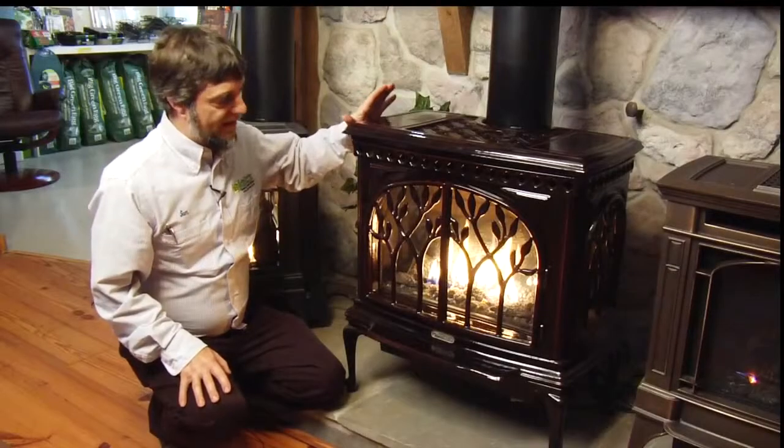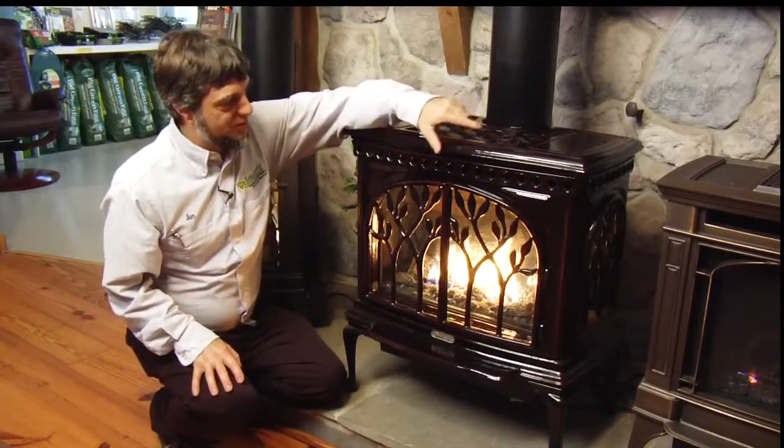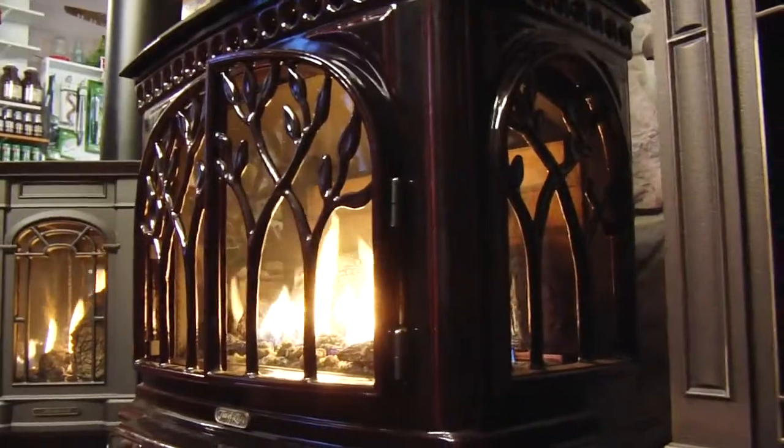Here we have the Avalon Tree of Life in a majolica brown finish, which is a reaction finish — when they apply it, it pulls away from the corners and gives it that two-tone look. Doors that open, three-sided glass, so you can see it from three sides.